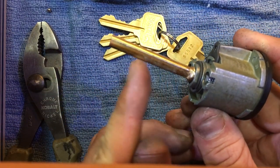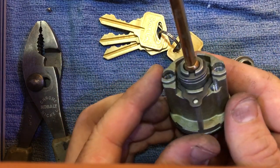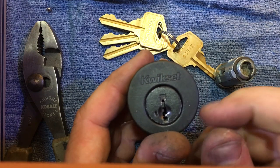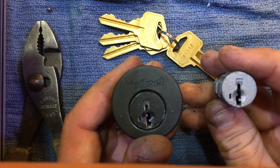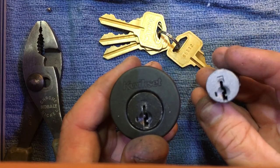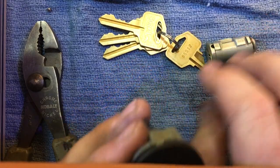You have your tailpiece on the back and your deadbolt housing cylinder, all that. This is a knob cylinder found in your levers, knobs and things like that. Basically they are the exact same thing — I'll show you in a second.